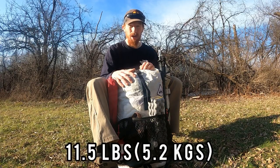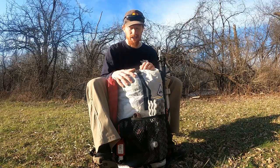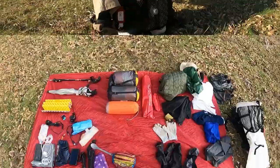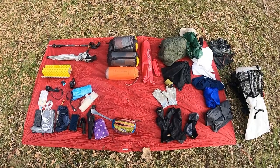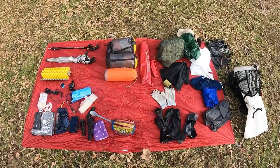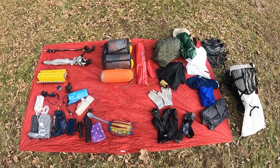I'll go ahead and get everything laid out here and touch on every item. I've got everything laid out on my tent footprint. It's a pretty long list and it's relatively windy, so I'll try to bang this out and not lose anything.